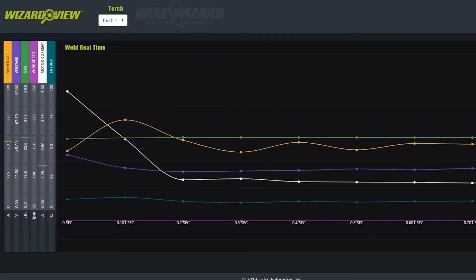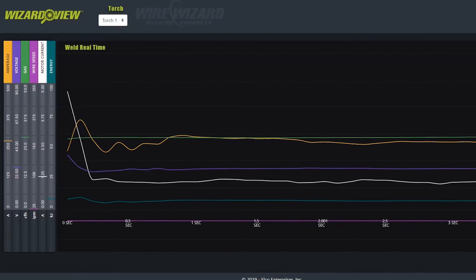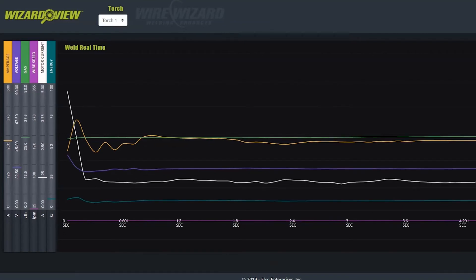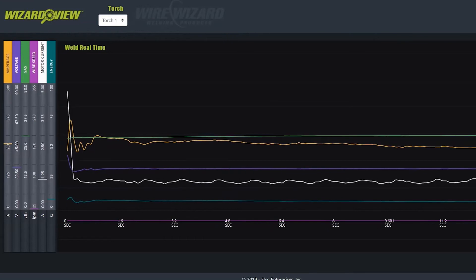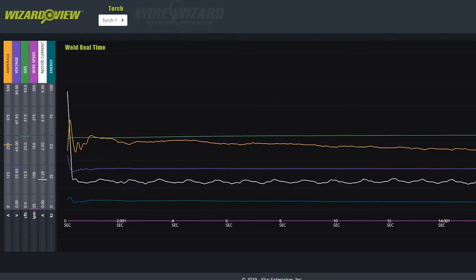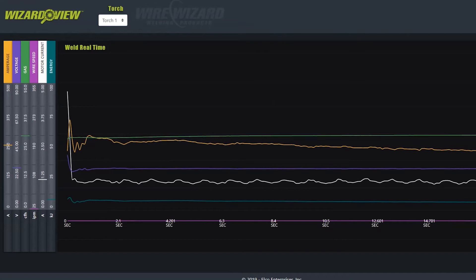When you want to see welding data as the weld is created, the real-time view will display welding performance data for each weld so you can monitor the welding process in real-time. This graph can be paused during the welding process, making it an ideal tool for inspection and troubleshooting.